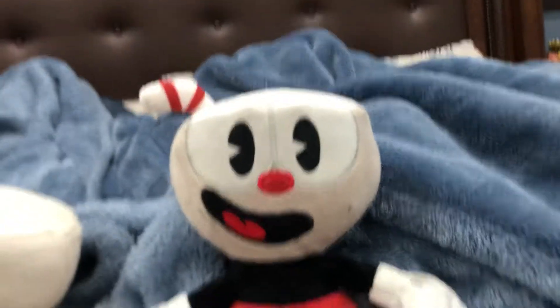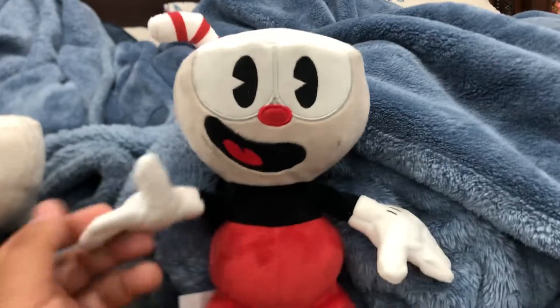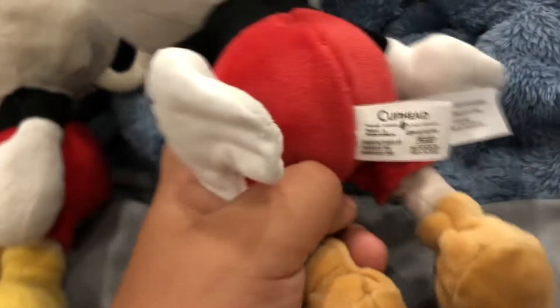If you're wondering where I got it — this is like 2017 stuff, I got it at Macarri. This one's handle is big, this one's is small. This one has the licensed Cuphead Funko thing, and this one just has blank.